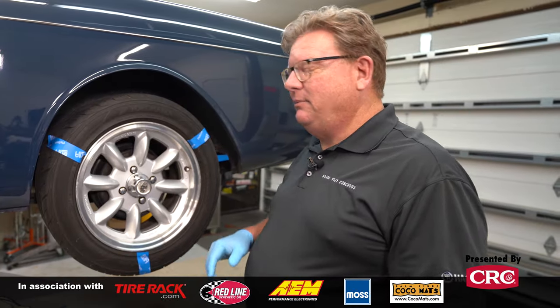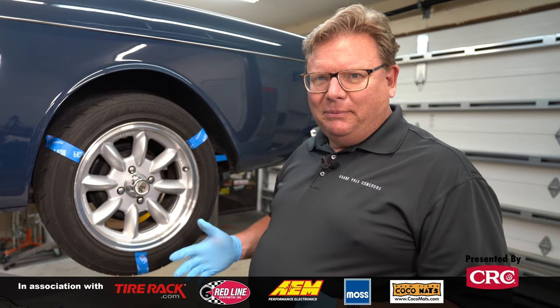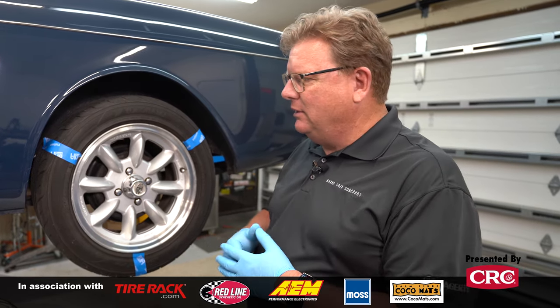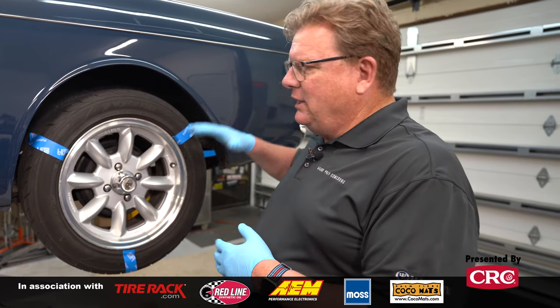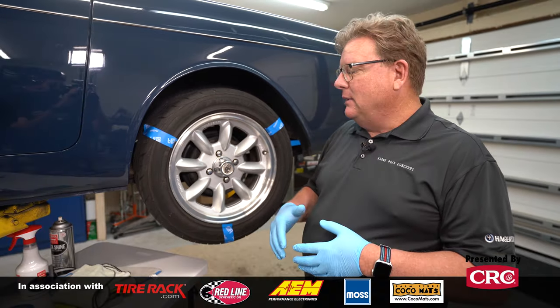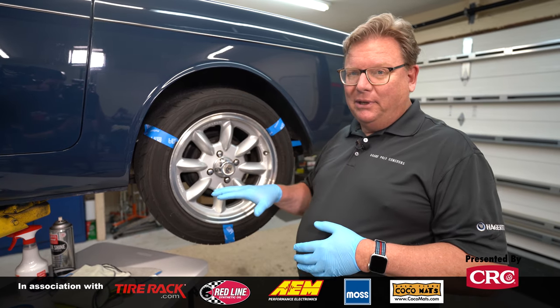Today we're going to talk about cleaning your tires and putting dressing on them. One of the most common mistakes people tend to make is that right after washing their car, they immediately spray tire shine on their tires and it ends up slinging all over the side of the car, or it stays on for a couple of days and just attracts dust and dirt. So what we want to talk about today is cleaning the tire first before applying a tire shine.